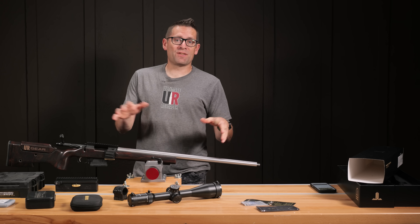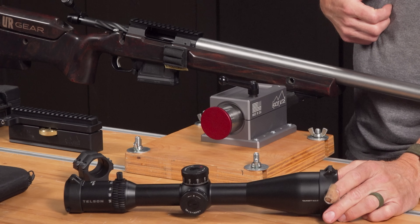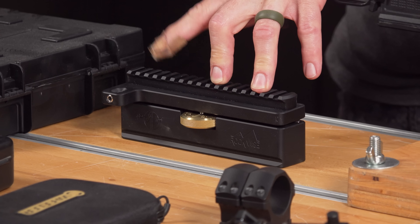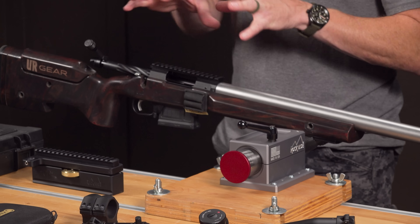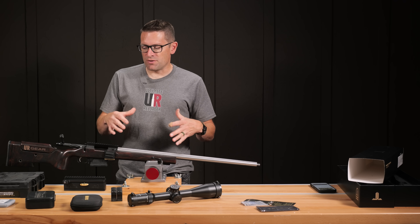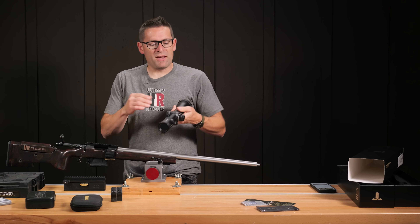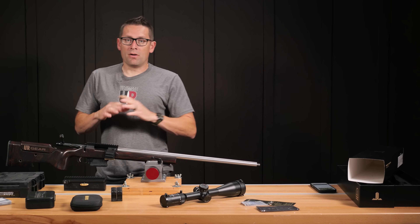With the build complete, it's time to get the scope onto the rifle. For this project we have a Telson Targetmaster 5-25x56. Very much looking forward to trying out this scope. I've got XLR 34mm rings and we're going to use the Aero Precision Scope Leveling Mount. We'll get the rings on the Picatinny rail, get the scope in there loose, check for proper eye relief, then swap to the precision scope leveling mount. We'll level the base and use wedges to make the scope body level with the scope leveling tool.